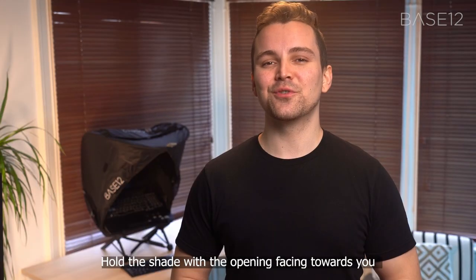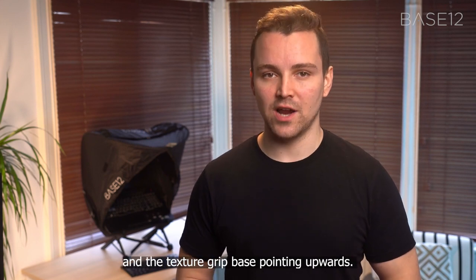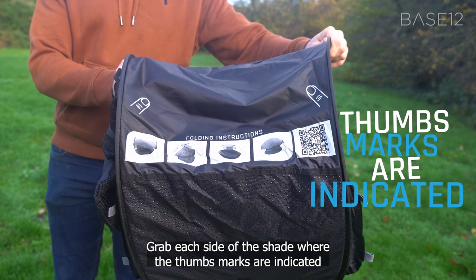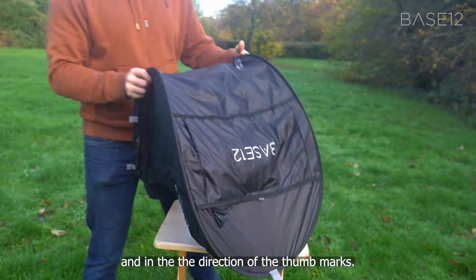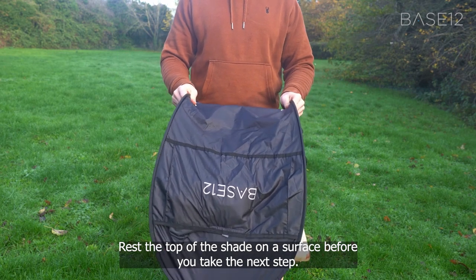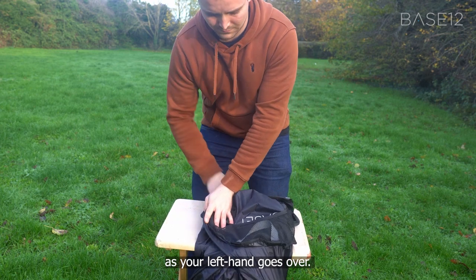To close, hold the shade with the opening facing towards you and the texture grip base pointing upwards. Grab each side of the shade where the thumb marks are indicated and in the direction of the thumb marks. Rest the top of the shade on a surface before you take the next step. Cross your right hand under as your left hand goes over.